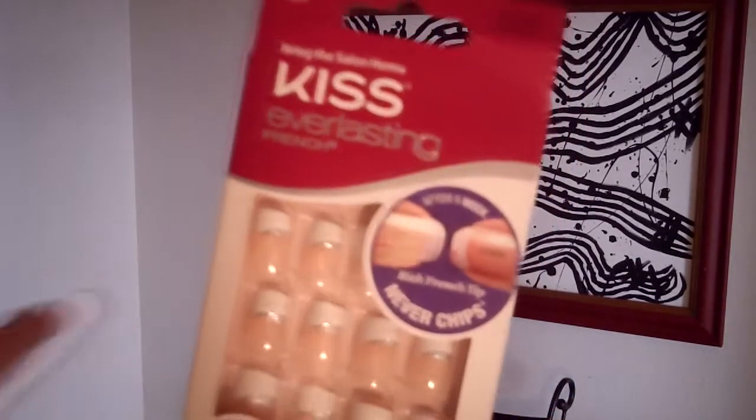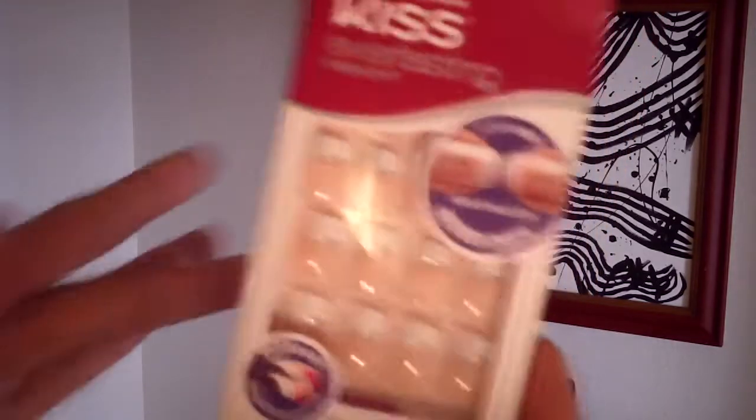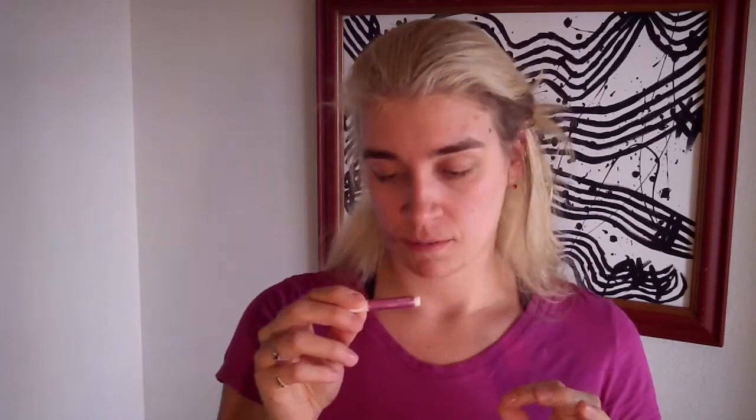Here's the package we're going to use. I don't know what this brand is and they do not support me whatsoever — I just thought they were pretty. Let's see, this can't be that hard, right?